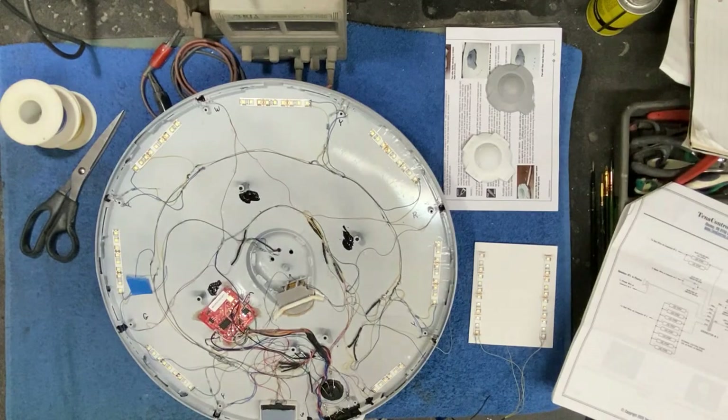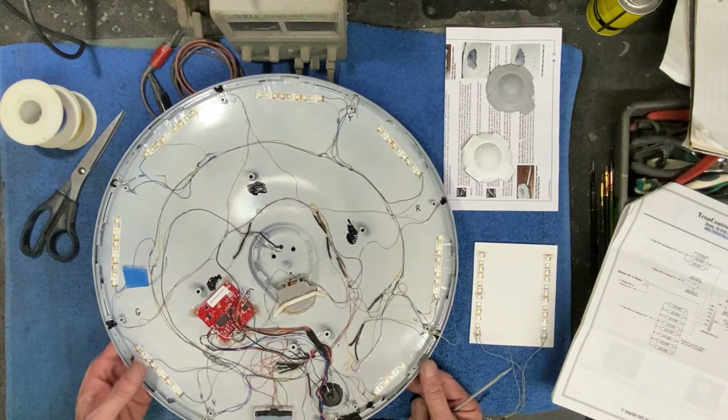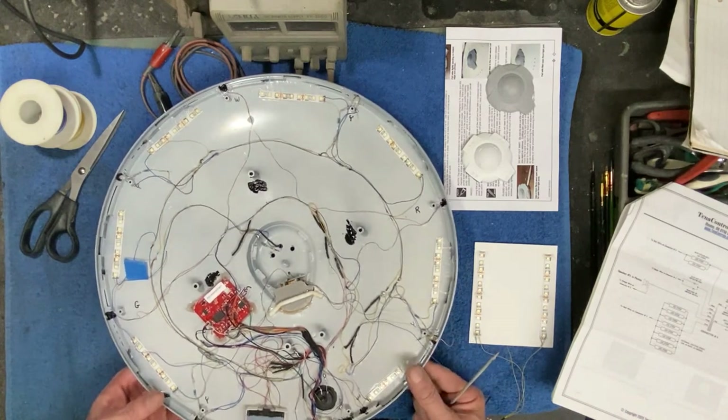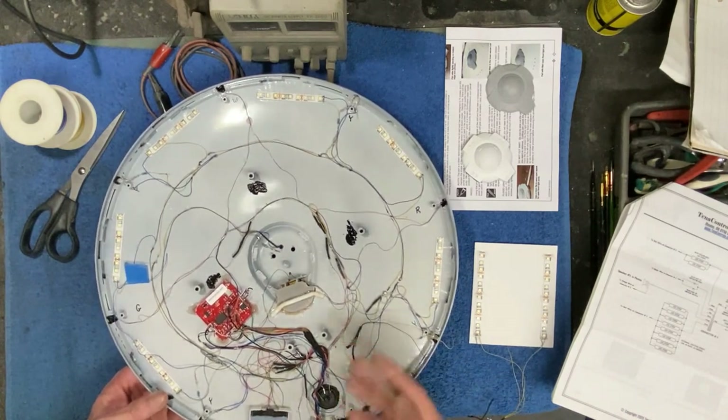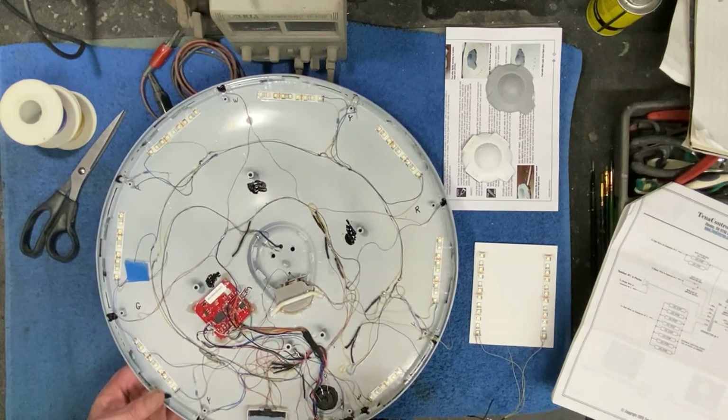Welcome back, everybody. Boyd here with you again. We're here with another update on our Polar Lights 1/350 scale refit build. We're moving right along, and you're probably getting tired of looking at the saucer by now, but we're getting dangerously close to finishing this part and getting it closed up. Just going to catch you up on what I've been working on the last couple of days.